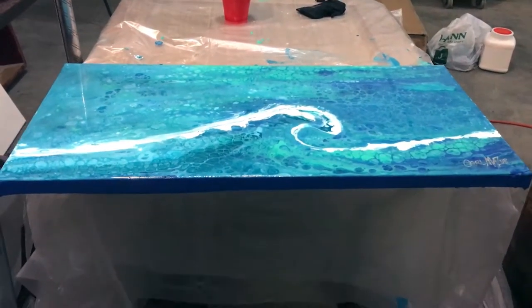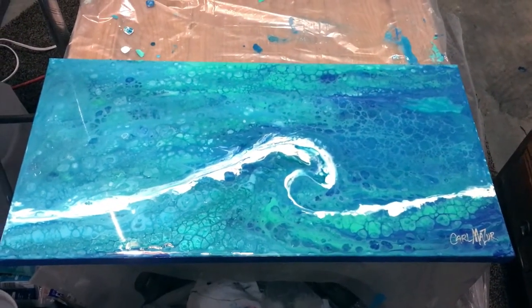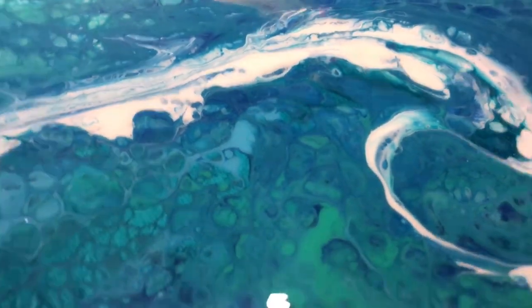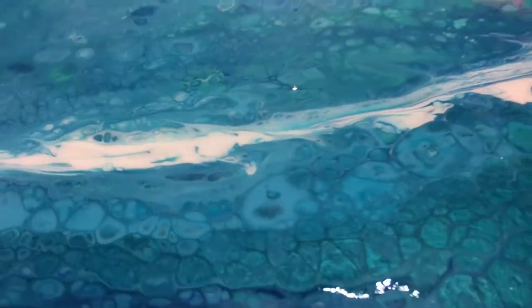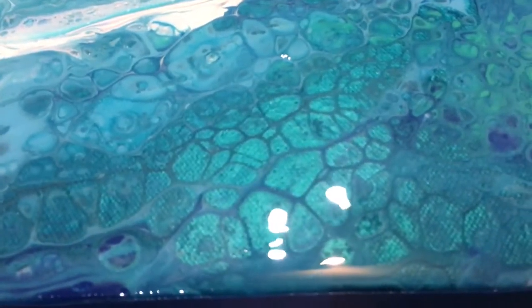I just got through doing the epoxy resin on this one here and I'm going to attempt to hold it up. Let's see if I can get it away from that light just a little bit. It's got some really cool stuff going on there - this metallic paint is really showing through.